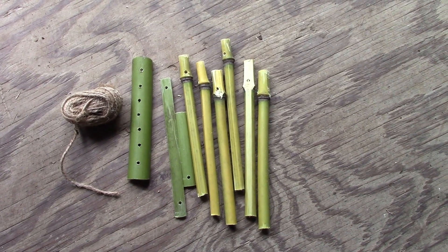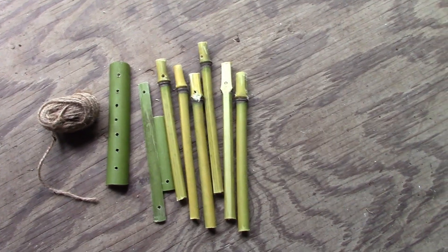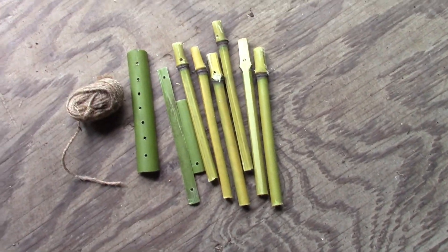Next bit is a bit of dremeling for the holes and then putting some string through. That's the holes drilled — some straighter than others. And I'm going to use this twine to string it all up.